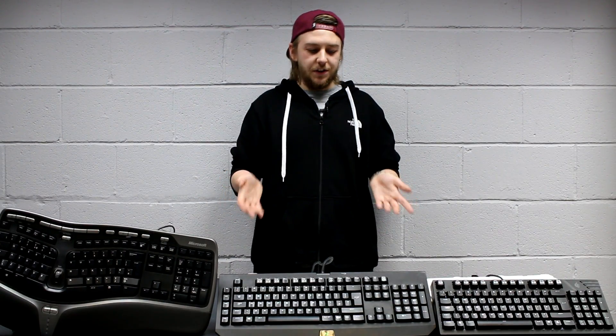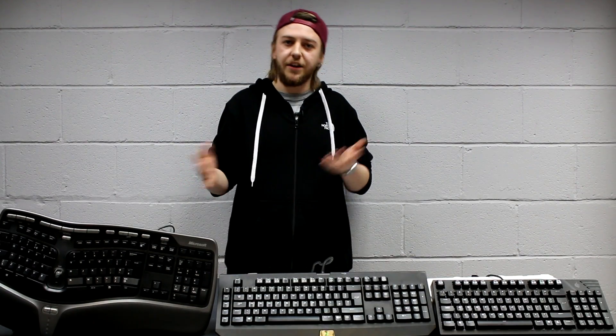Primarily, actuation — this is where the key press is actually registered. The reset point is essentially how far the key needs to be pressed before it returns to its original starting point, flush with the rest of the other keys. And then there's tactility, or tactile feedback, which is essentially whether you actually feel the key press when it registers.